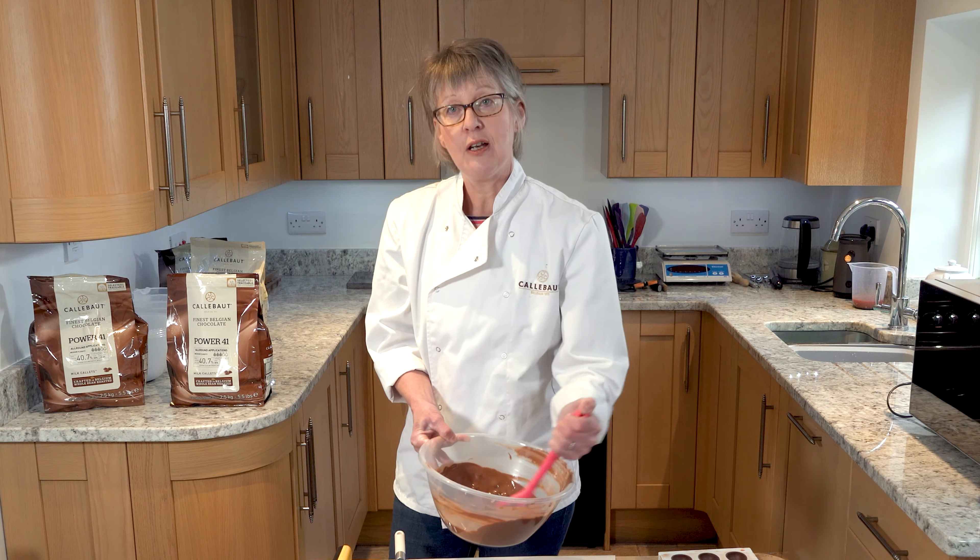The buttons are becoming less pronounced now — still a few lumps and bumps but I'll stir those through. My temperature gun, when I shine it on the chocolate, is reading about 33 degrees, so it's slightly too warm. I'll dip my blade into the chocolate, scrape off the surplus, and put that to one side to set. While that's setting I'll continue moving the chocolate around to keep helping with the tempering process.